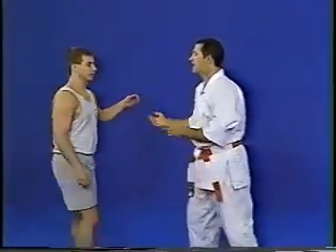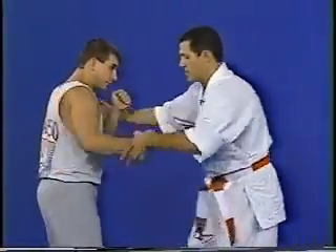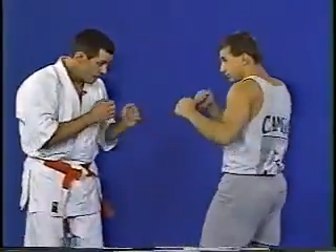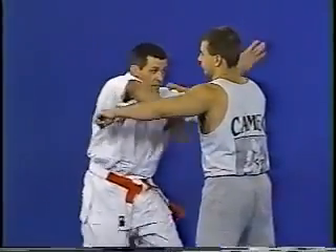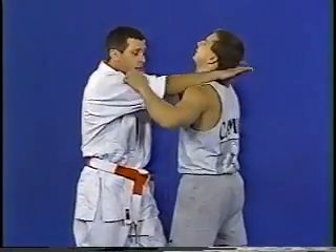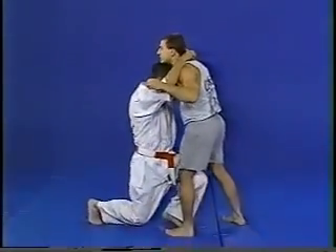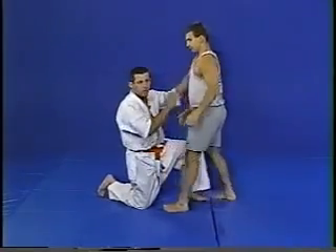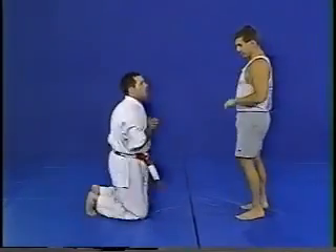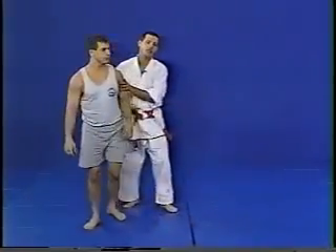We can get into that very easily. Let's say he throws a punch — boom, it's a head butt. Remember our frames? From this position, head butt, bang, thumb, grab, soccer goal, and drop. You can also drop and put him on your knee, but I prefer just to go pop. It works very well — woman against a man. That's the third technique.